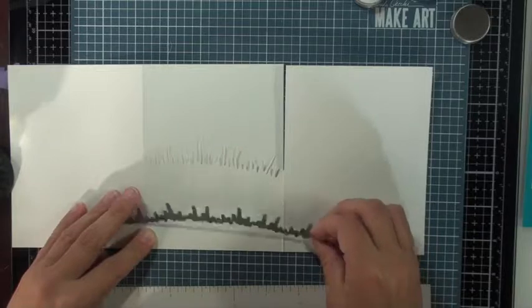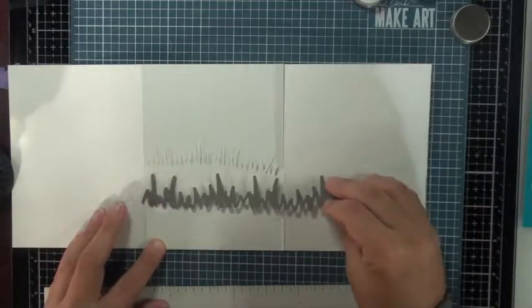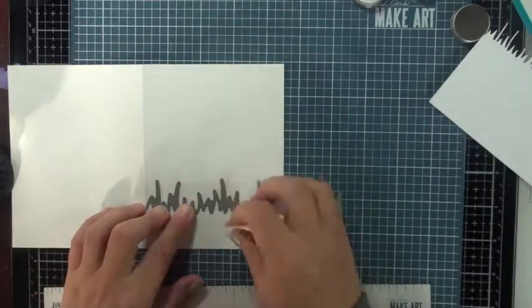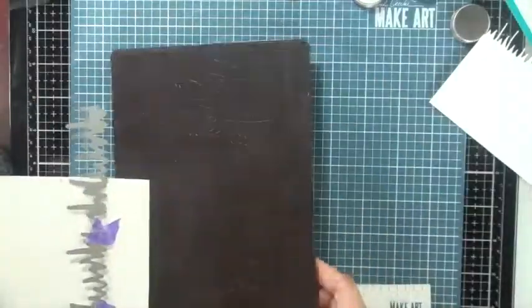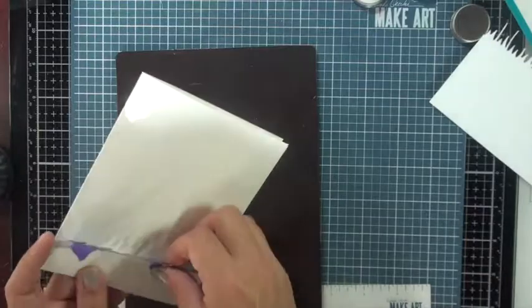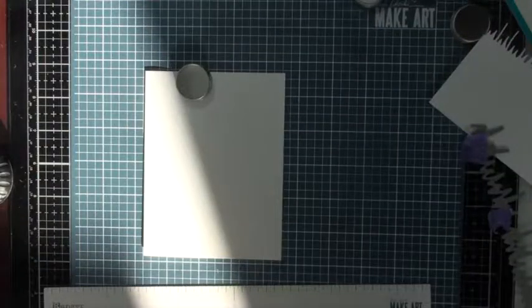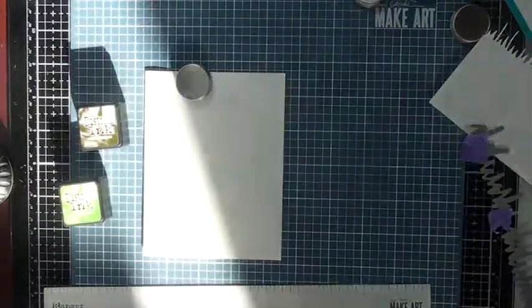I'm trying to figure out how far down I want that second die cut to be, because I also want to have a sentiment on both pieces. As I'm getting set up to cut, I realize I should really ink blend this first — it'll make my life a lot easier so I don't bend any of those little grass pieces.